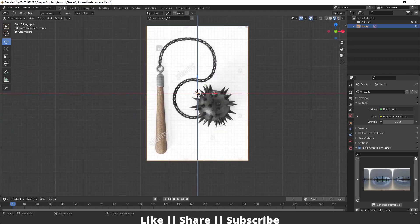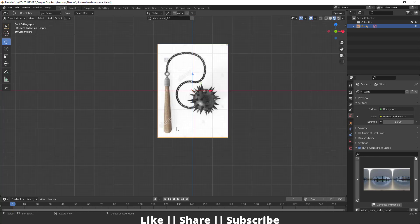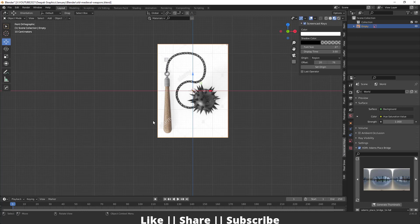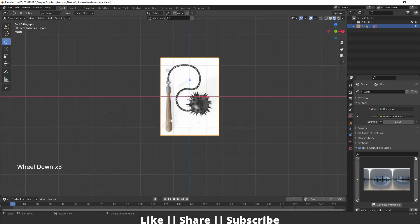So first we'll create this wooden part, then after that we'll create this spiky ball, and then we'll create this chain. But before doing anything I just want to enable my shortcut display so you can easily see which key I'm pressing on the left-hand side. Now I will add one cylinder.